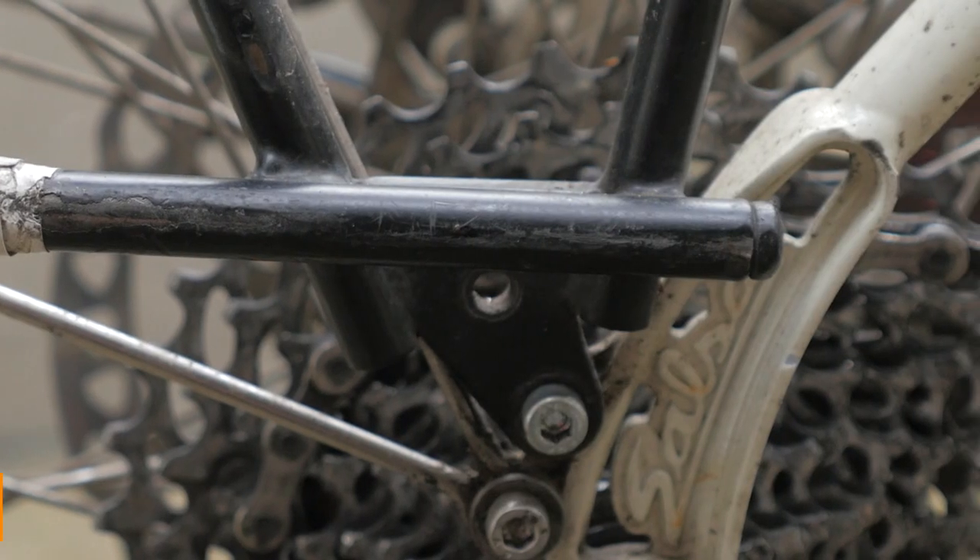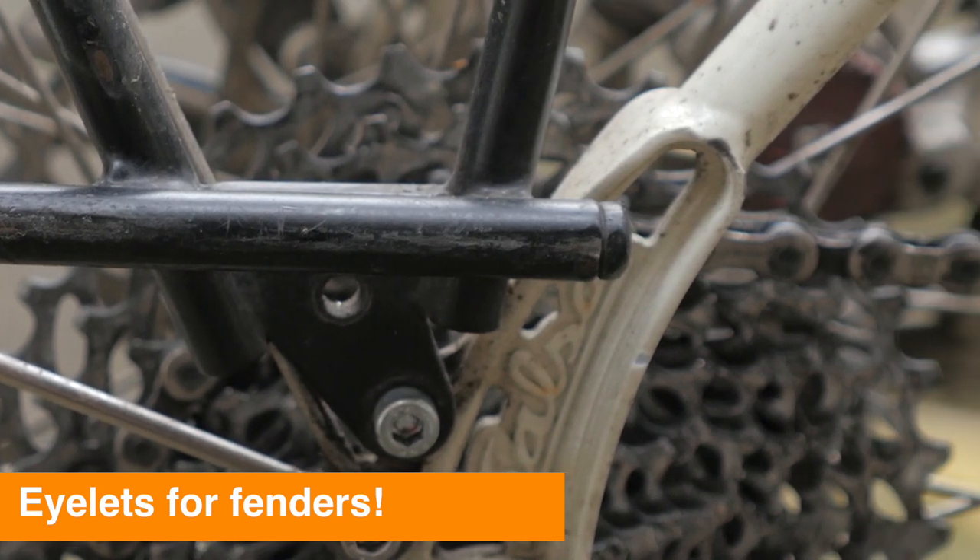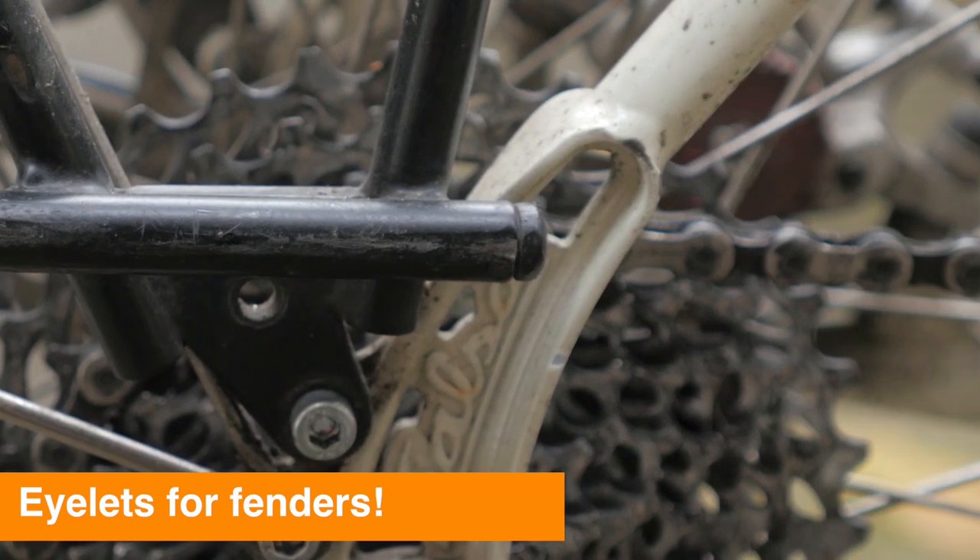Another cool feature about this rack is where it attaches to the frame itself. You'll notice that there's a second set of holes there, so if you're using it on a bike frame that only has one pair of eyelets, you can still use the rack and have an extra set of eyelets to put fenders on.